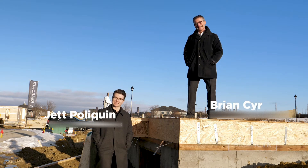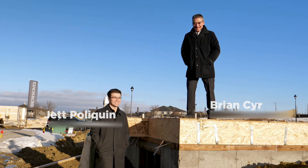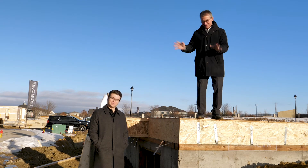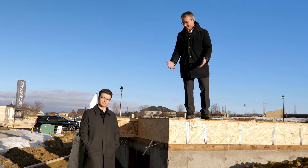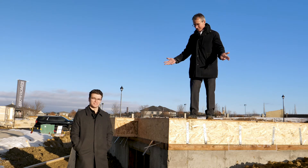Hi, I'm Brian Sear. And I'm Jeff Poliquin. I'm way up here. And I'm way down here. So we've been talking a lot about the excavation and foundation, but we all know that homes are made up of two main elements — concrete and wood. Good, right on.